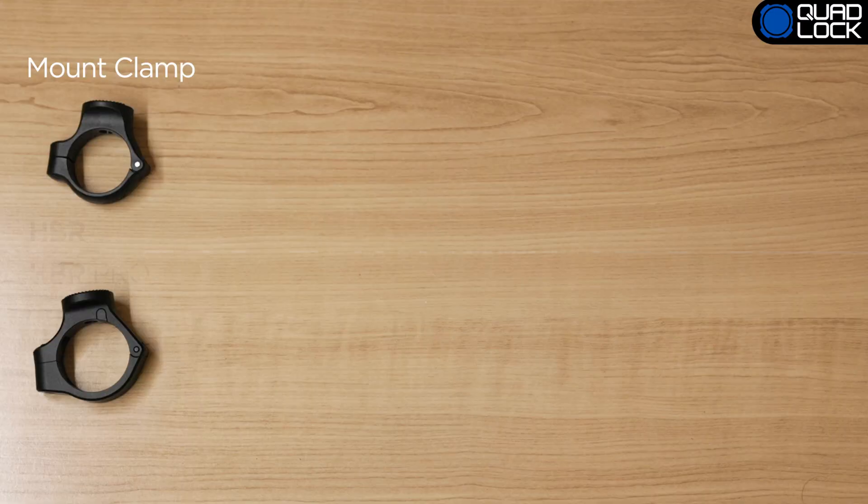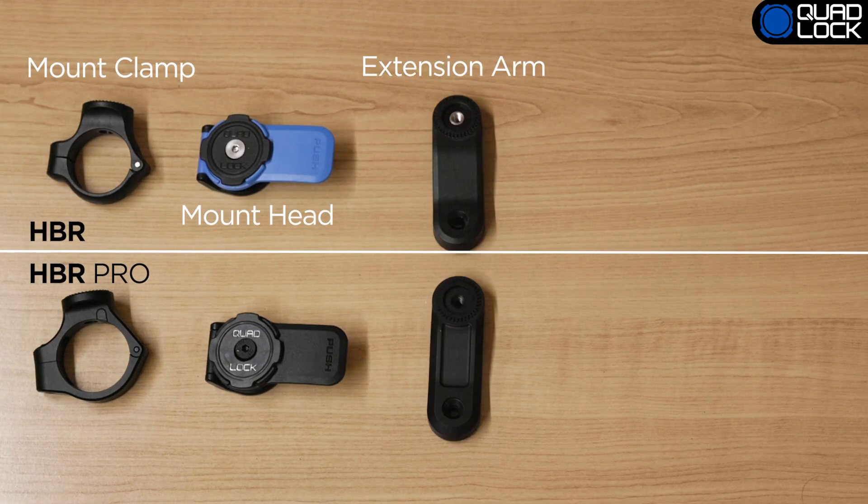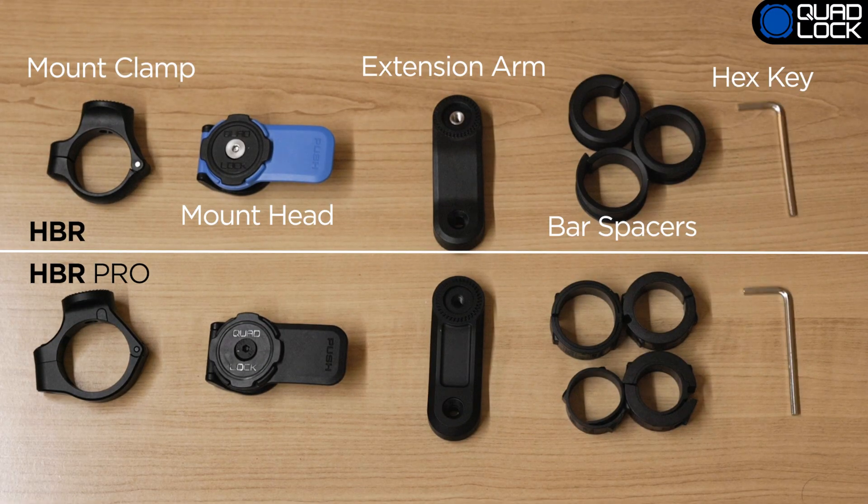In each box, you will find a mount clamp, mount head, extension arm, bar spacers, and a 3mm hex key to fit the motorcycle handlebar mount.